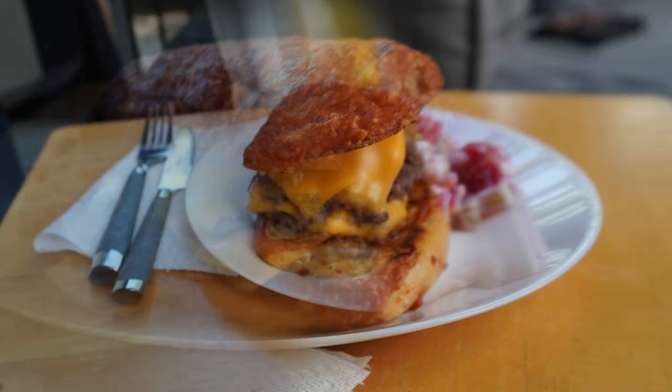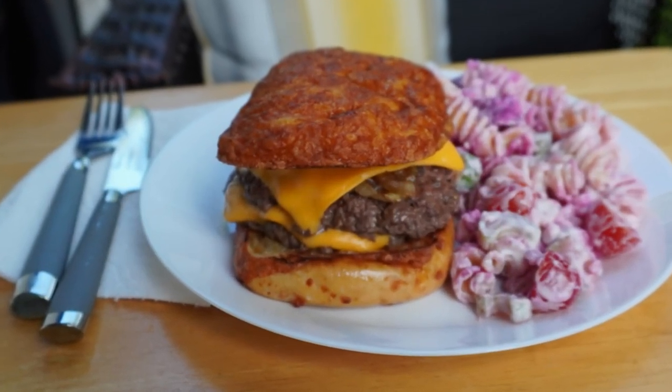Smash burgers done on the Blackstone Grill. Give it a try — I'm sure you'll love it.